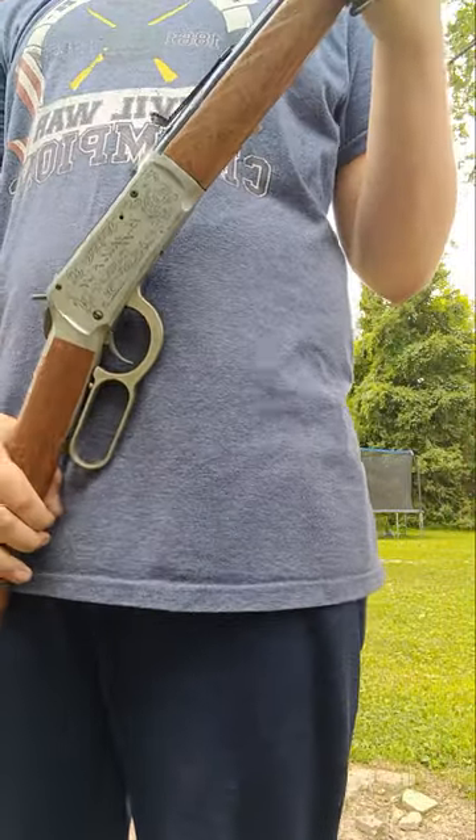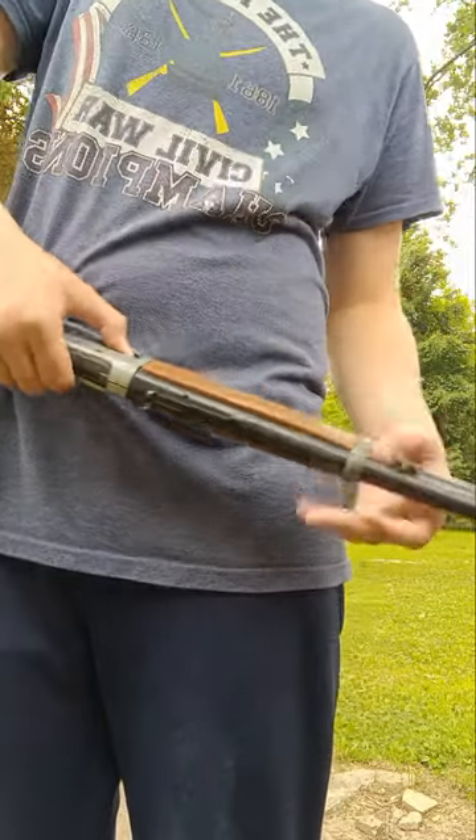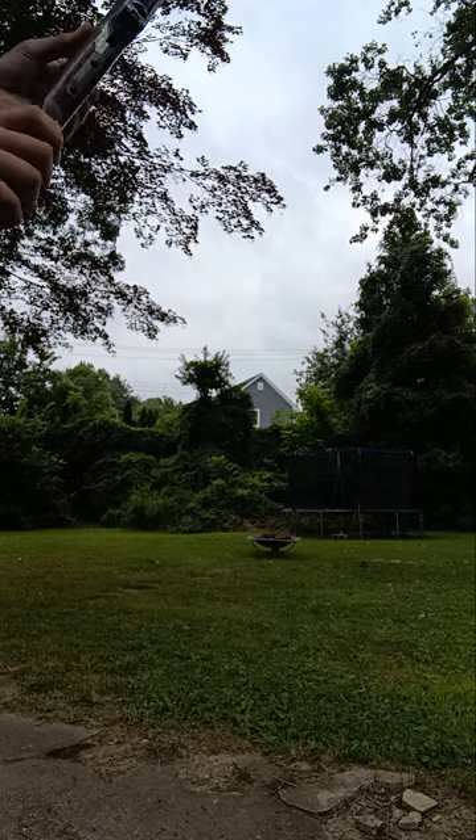I wanted to show off this very rare BB gun — it's pretty expensive on eBay. Oh, we have a couple more shots here, let's see if I can hit it.